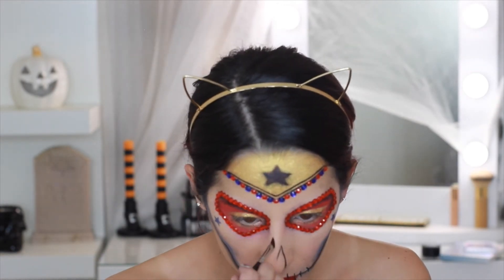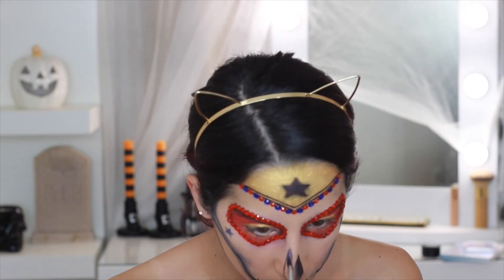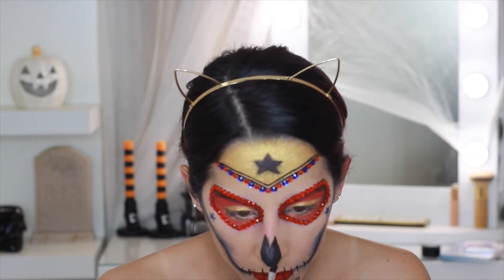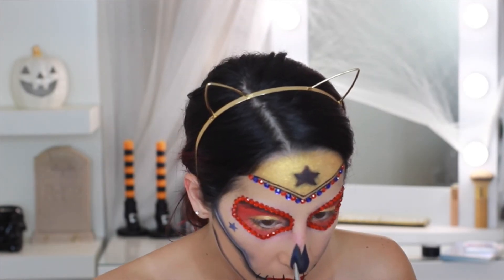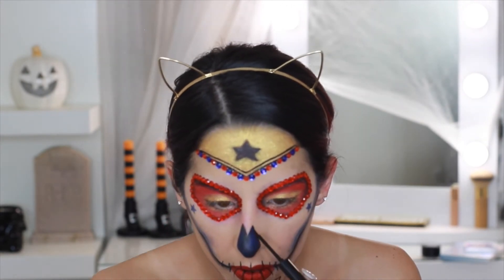Now for the nose — I'm outlining with black shadow. I don't like the shape at first and I do change it. I fill it in with black shadow but then rub some of it off. I'm also adding blue to the black on the outer edges to give it dimension, then using the NYX liner to outline the nose.